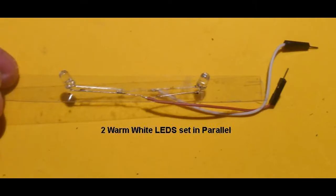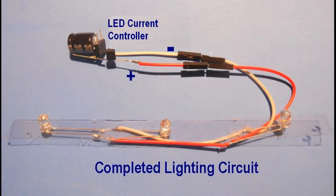We now prepare the desired LED setup. Cut a strip of clear plastic from plastic blister packing material as a base for the LEDs. Two or three soft white LEDs are inserted by punching pinholes through the plastic. The leads are attached so that the circuit is set up in parallel. The red wire connects to the positive anode lead of each LED, and the white wire attaches to the negative cathode lead of each LED.